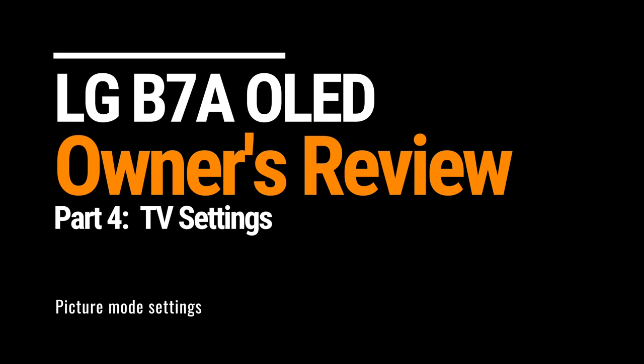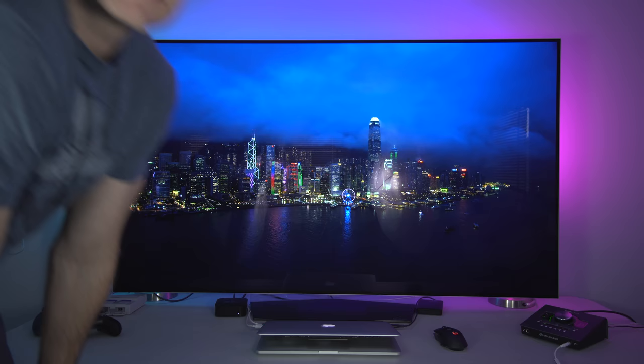I bought the LG B7. Let's talk about it. Part 4. I'm Joey, and this is the LG B7A 65-inch OLED TV. Today I'm going to share with you my settings for each picture mode that I found to work best for most types of content so far. And these settings should apply to most 2017 LG OLED TVs as well.